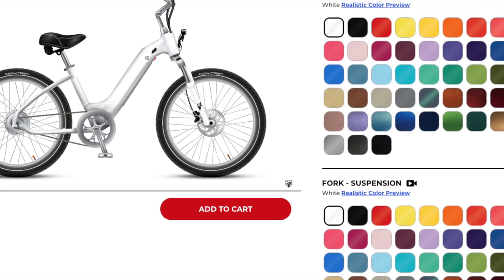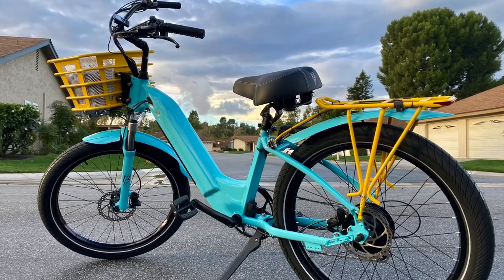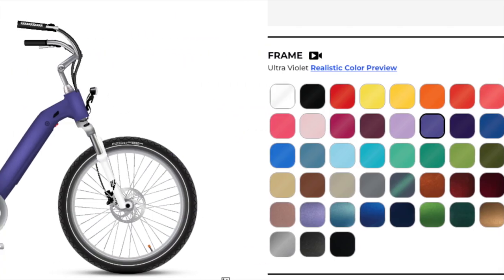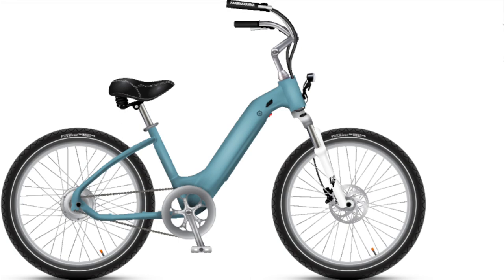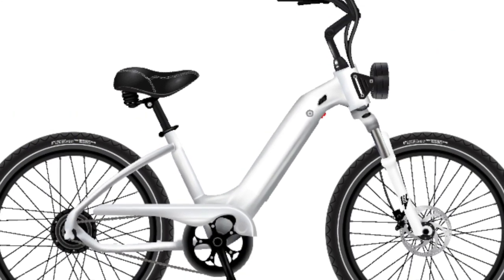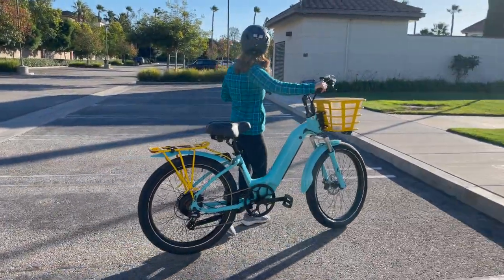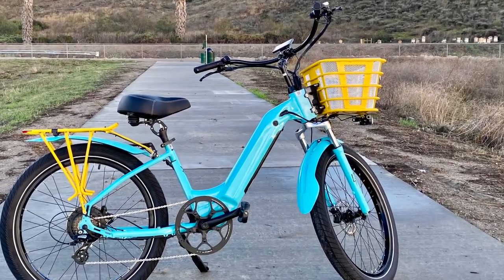Custom color choices: I was first thrilled to discover their expansive custom color options. This wasn't just about picking an e-bike — it was about creating a personal design that represented me. With a wide array of 44-plus colors, ranging from vibrant eye-catching shades to elegant classic tones, choosing was so much fun. I could extend my color selection beyond the frame to include fenders, suspension fork, chain guard, optional front basket and liner, rear rack, rims, grips, seat, and trim. I designed my e-bike to match e-biking today's logo colors, and I was also impressed by the quality of the paint finish.